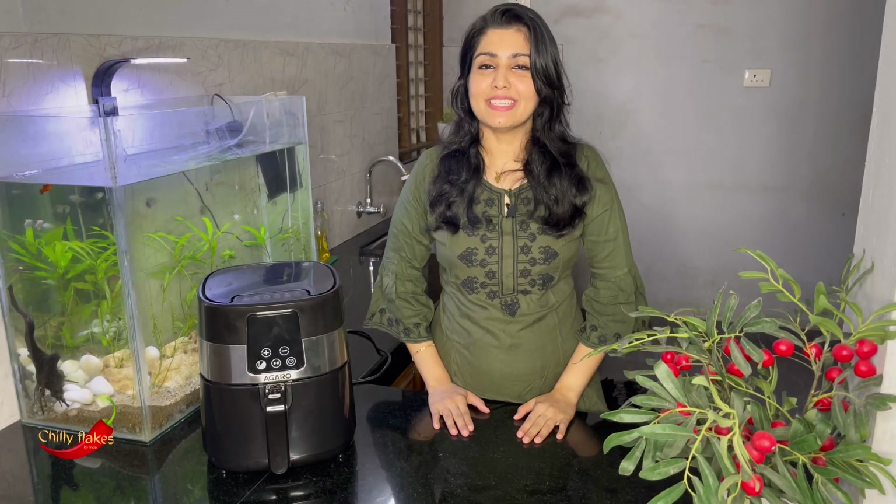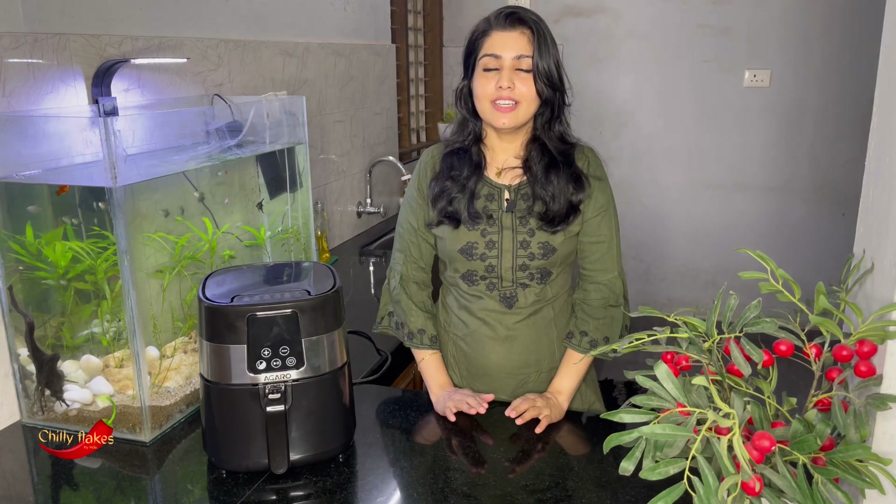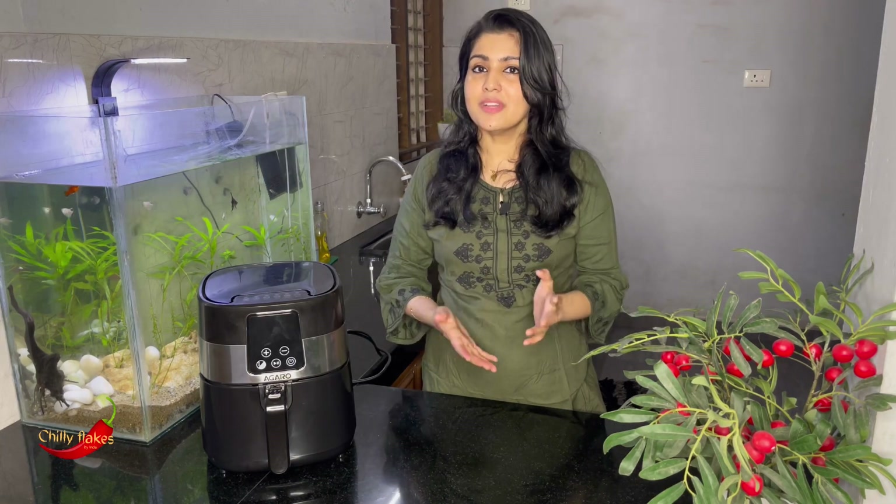Hello, my name is ChilliFlex and welcome to this video. Today we are going to talk about how we don't have oil and fried items — chicken fry, fish fry, and any snack — you can get oil-free and fry them.